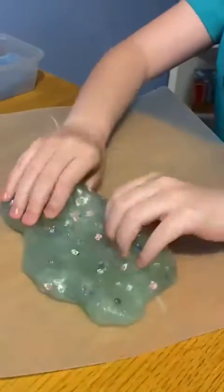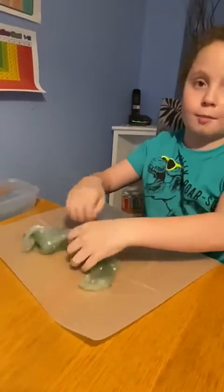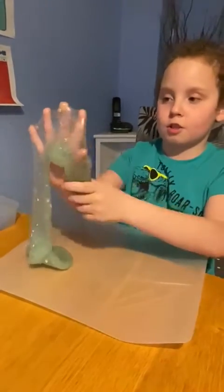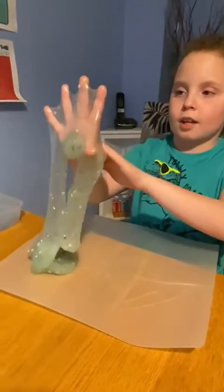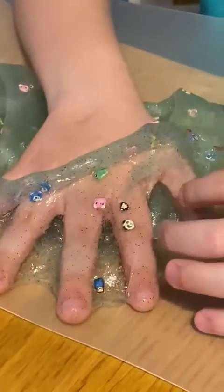And you can just play with it like that. And then if you wanted to try and make bubbles, sometimes it doesn't work and sometimes it works. Just let it soak in and then put your hand down and then there should be bubbles like that bubble there.